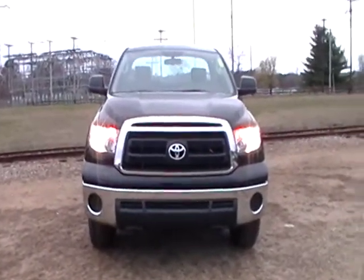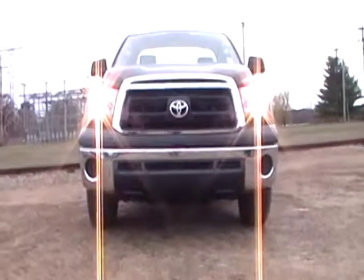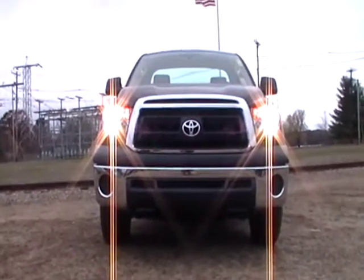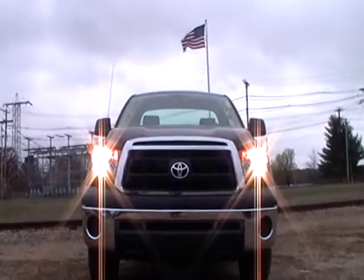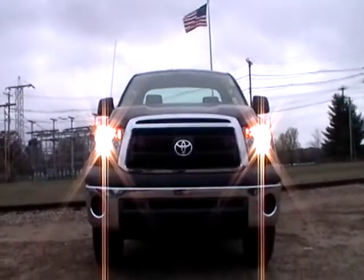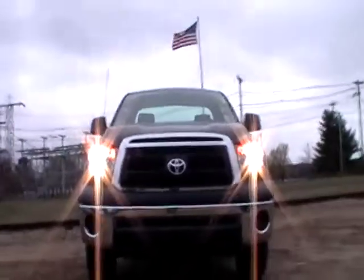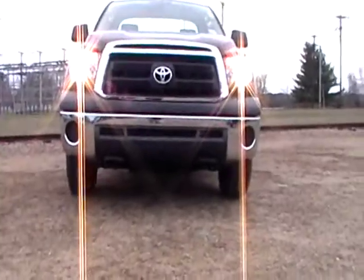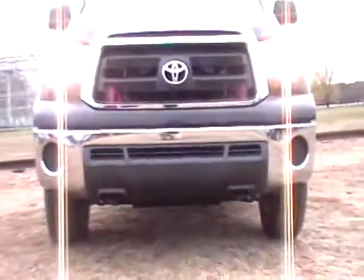Alright, we got us a 2011 Toyota Tundra regular cab. I don't usually shoot the regular cabs, but I figured what the heck. You can see in the front it's got the hooks already set up for plowing.